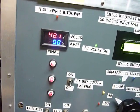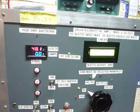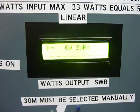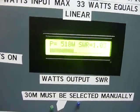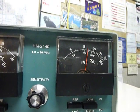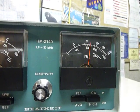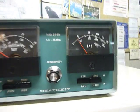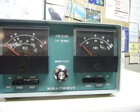I've got it hooked up on CW on 80 meters, so I'll do a transmission here. There we go — 518 watts, and there it shows on the Heathkit HM-2140 SWR bridge watt meter.